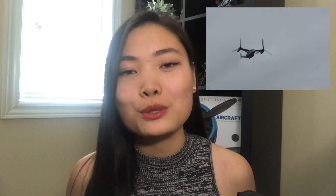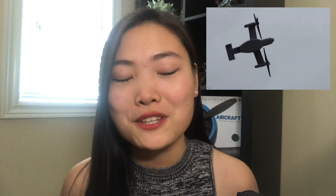The V-22 was actually the first operational aircraft that was able to both take off vertically like a helicopter with its rotors in the upright position. Then once in level flight, those rotors can actually tilt forward 90 degrees in order to become propellers for the speed and the range of a conventional aircraft. So what were the brilliant designs behind the V-22 that allowed it to do this?